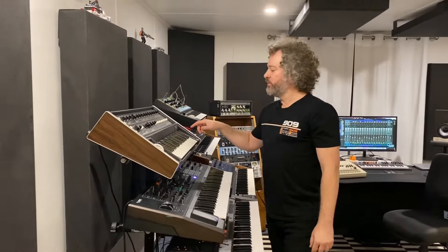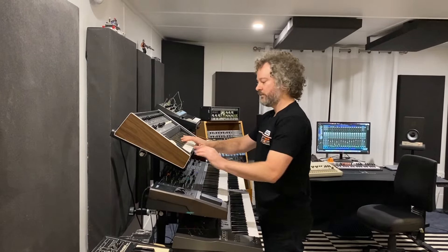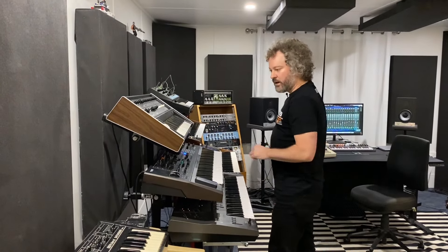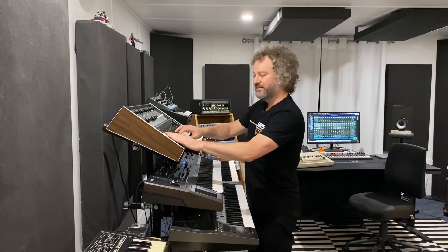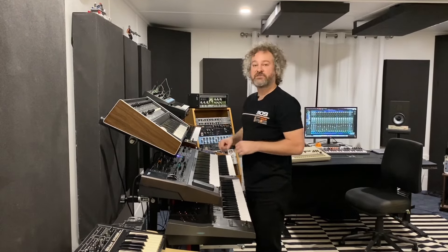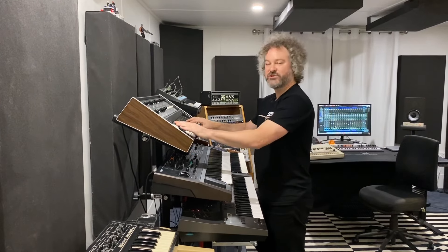I'm going to jump to the multi-mode synthesizer, which is my favorite synth for bass sounds. I'm using modulation on the left to give a bit of wobble to the sound, and there's also a pitch bend. This sound is also doubled up an octave higher — maybe a bit brighter — with some more modulation.